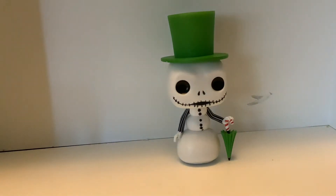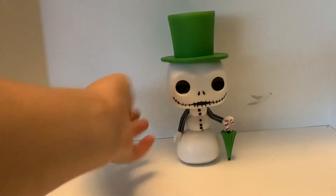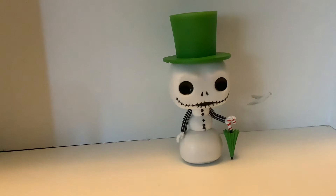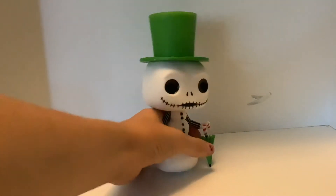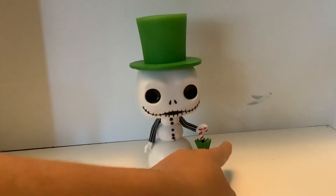Okay, so there he is out of the box. I like how his eyes are actually sunken in, so you can actually tell that it's a skull. And then you can see his little umbrella actually looks like a Christmas tree — the candy cane little stem thing, I think you call it.